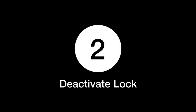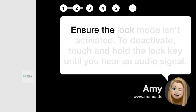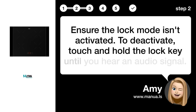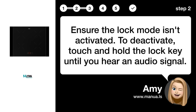Step 2: Deactivate Lock. Ensure the lock mode isn't activated. To deactivate, touch and hold the lock key until you hear an audio signal.